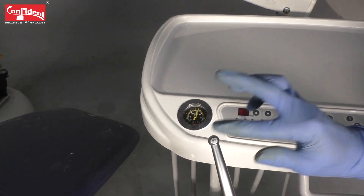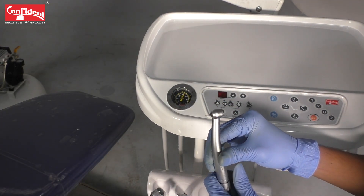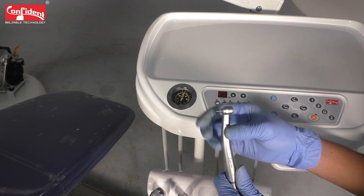Now check the air rotor by gently feeling the handpiece. You can observe that it has attained enough RPM to do the procedure.